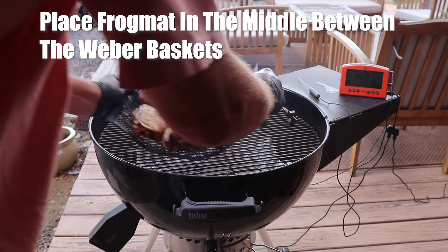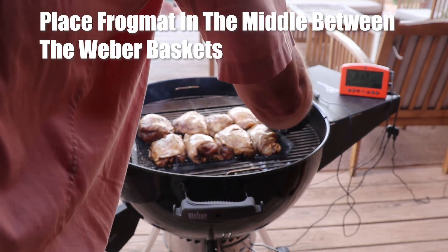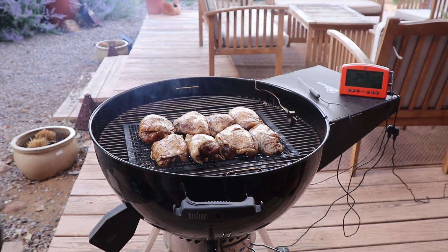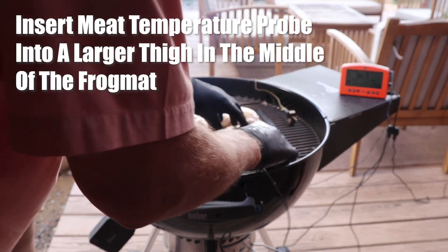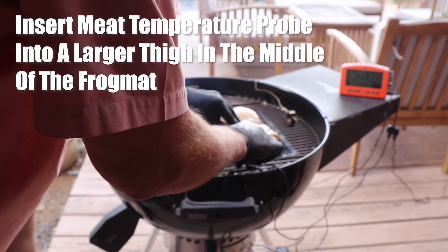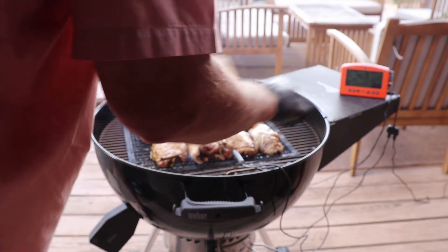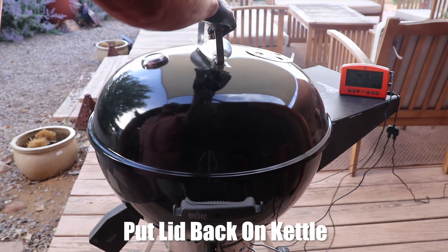Now it's off to the grill. Place frog mat in the middle between the two Weber baskets. Insert meat temperature probe into a larger thigh in the middle of the frog mat. Put lid back on kettle.